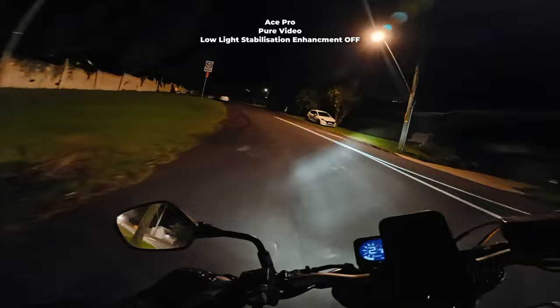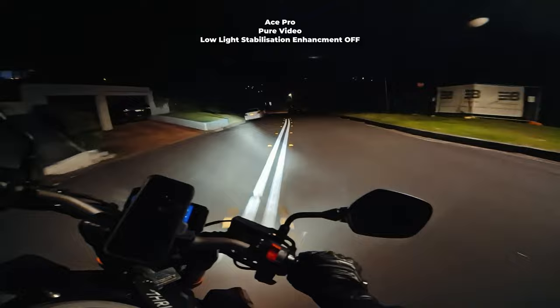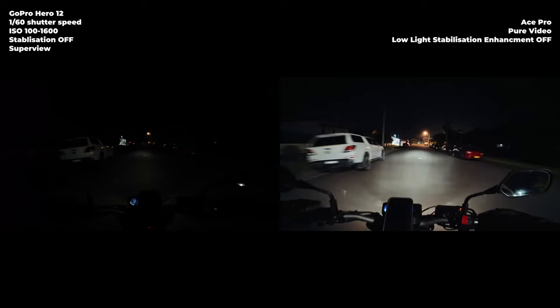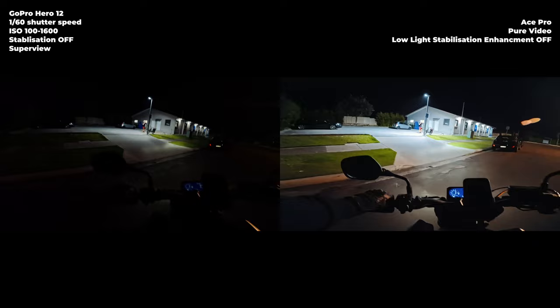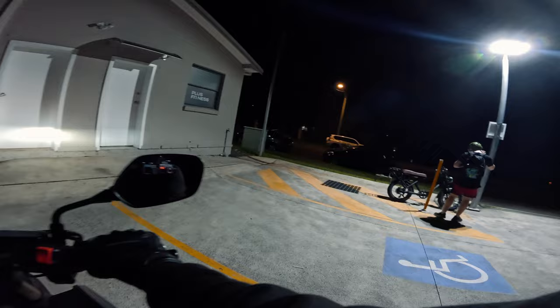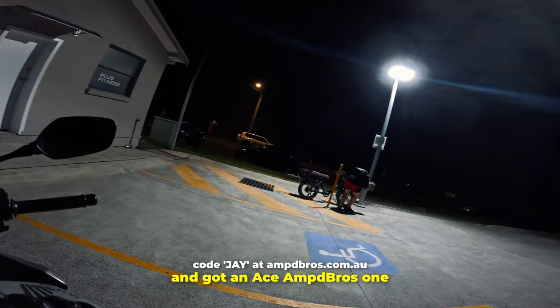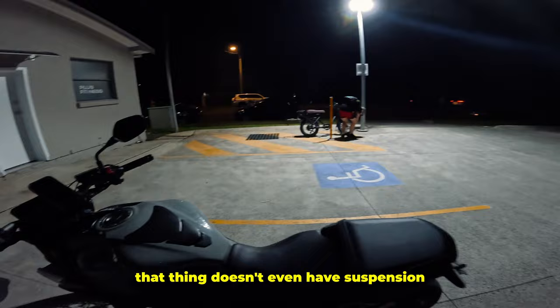It's quite dark back here — this is probably a good test. Perfect place to stop — a gym car park. That's one of the Amped Bros Ace bike competitors right there. They stand no chance compared to the Ace Amped Pros. I really hope he can't hear me right now, but he made a grave mistake — that thing doesn't even have suspension. Anyway, it's time to change the settings.